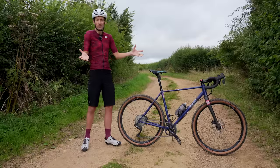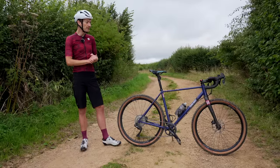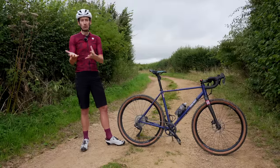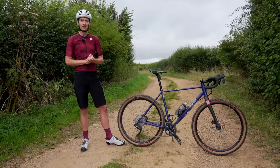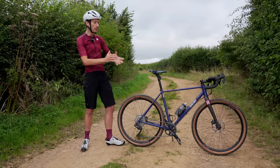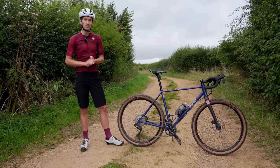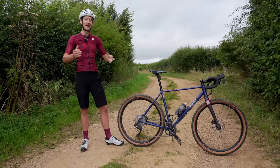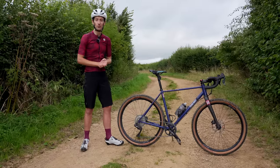Those are my thoughts on the Redshift suspension stem and seat post and on suspension on gravel bikes. There will be more videos coming very soon as that RockShox suspension fork arrives for testing, so stay tuned to the channel for more on this exciting topic. Let me know what you think down below — are you for or against suspension on gravel bikes? I'd love to hear your thoughts. Thanks so much for watching, I'll see you again very soon.